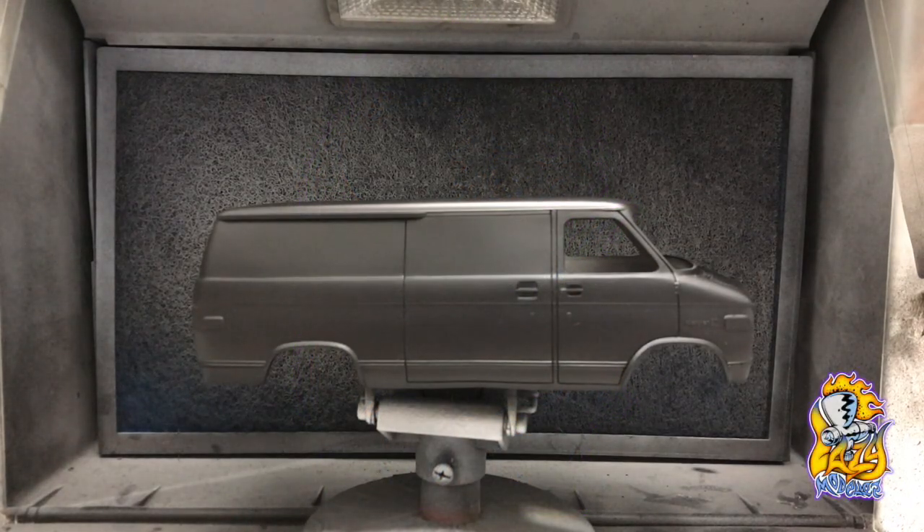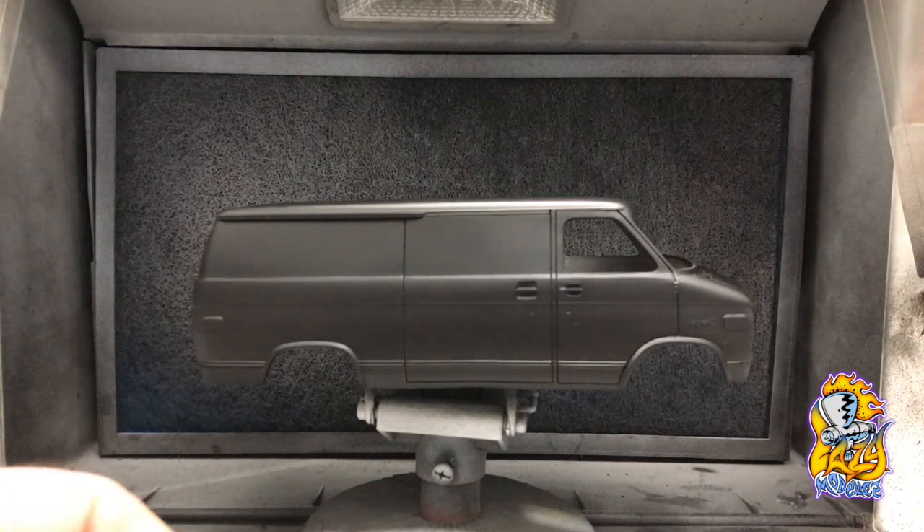Alrighty, here's a quick rundown on how to use the Lazy Modeler masks on the Chevy Panel Van by AMT.